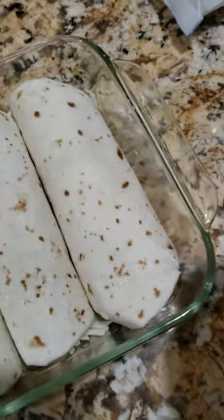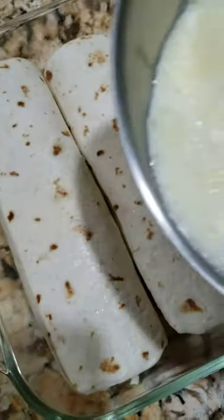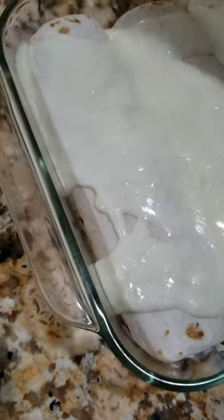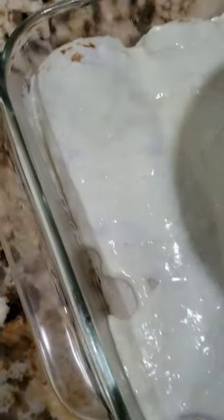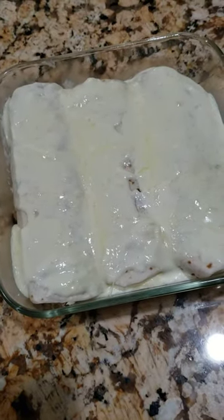I've made three enchiladas in a 12-inch by 12-inch pan. We'll add in the white sauce — it's all mixed now. Be sure to cover everything with plenty of sauce.